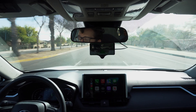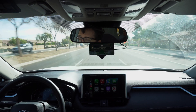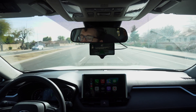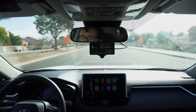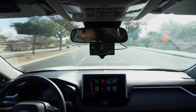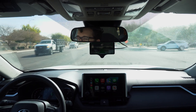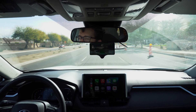One thing I already dislike about FrogPilot is that, at least through the settings I looked through, I do not have the ability to put up the little triangle that tells you how fast the car in front of you is going and how far away it is. Let me know in the comments if there's a way to enable that I'm not aware of. We've got some stopped cars coming up.